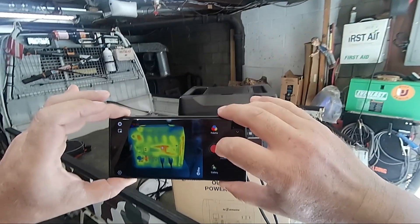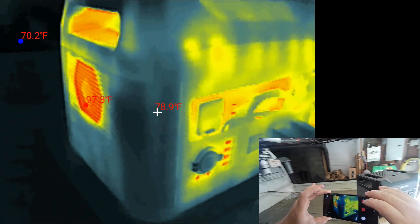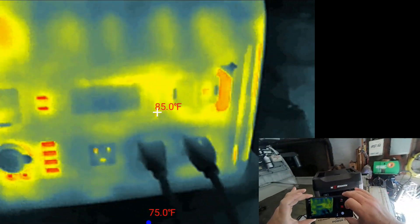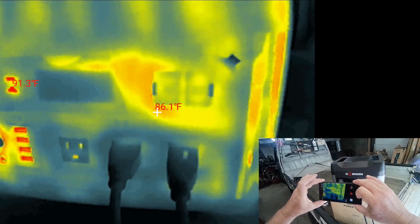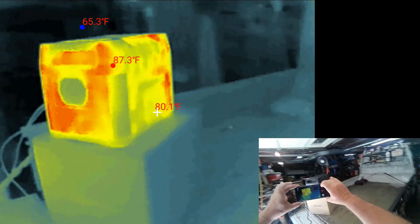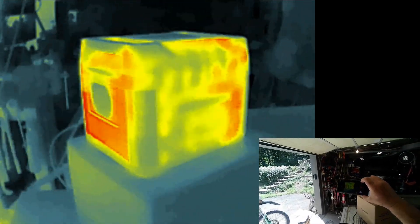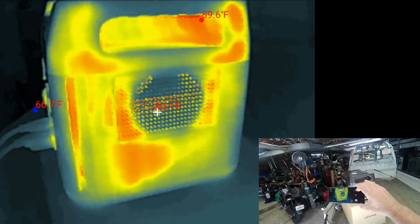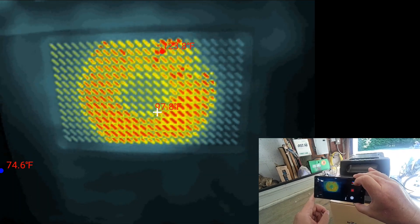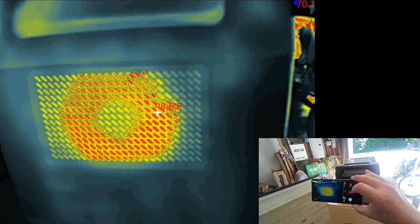Let's see what kind of heat this thing is throwing out. Pretty good — even where the outlets are isn't heating up. Very good heat dissipation. That's where the fan intake is, and that's the exhaust. Nice — it's just over lukewarm. I'd say that's pretty good.